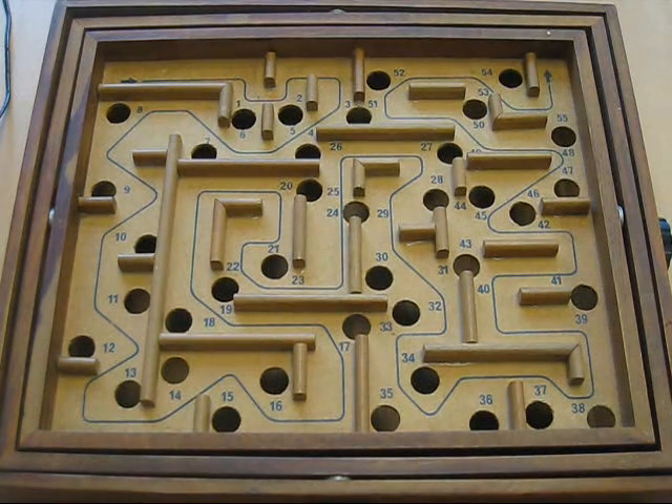Hi, Paul Hutchison from PC Dev Limited here. I went to Google I/O, and on the first day in the keynote speech they had one of these labyrinths. They were controlling it using an Android tablet. I was a bit inspired by this.